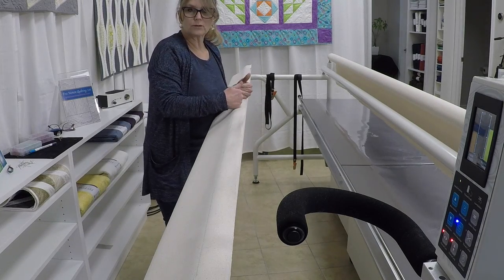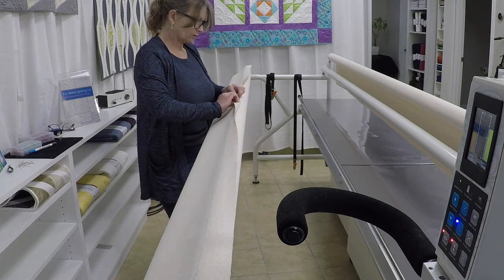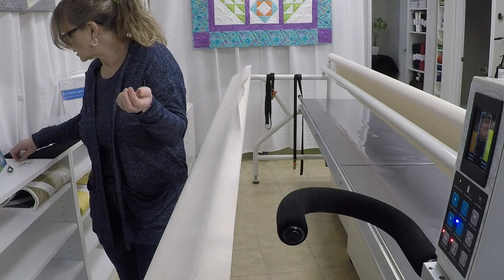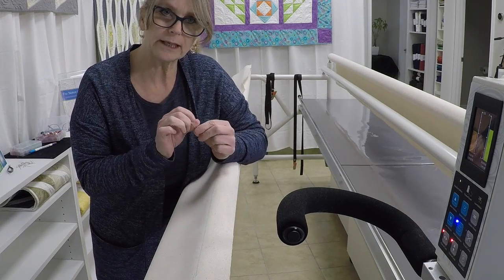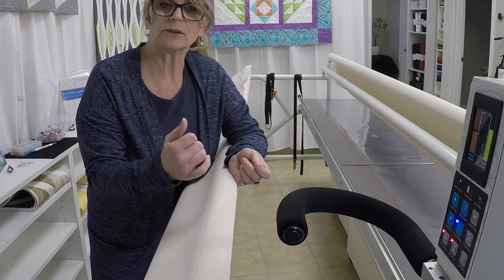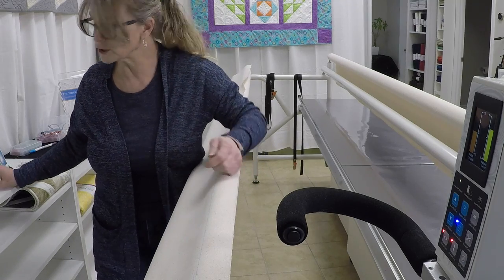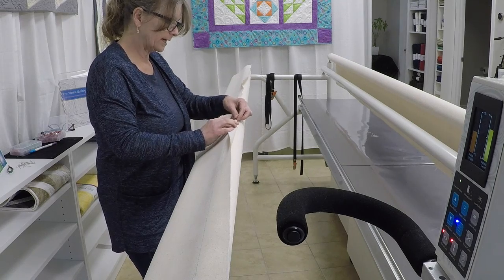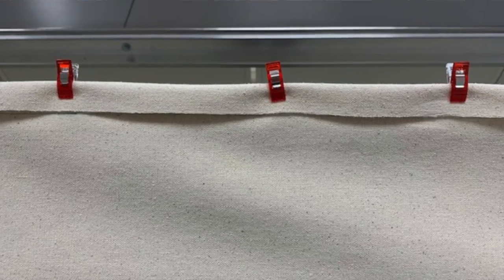We need to fold this over onto the line and we want to secure it somehow. I'm going to use those little binding clips from Clover. If you don't have these, don't worry about it — you can use pearl head pins or Clover pins. We just need something to hold on to this so that we're not trying to fold and stitch at the same time. Whatever works for you is going to be just fine. I'm going to fold it over now and put a binding clip right on there.